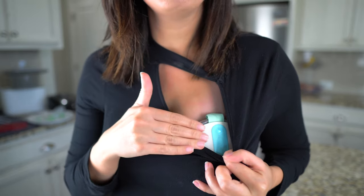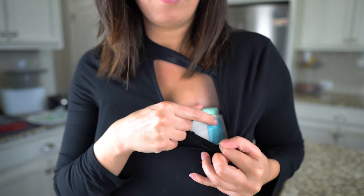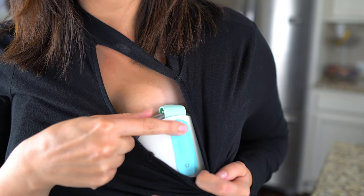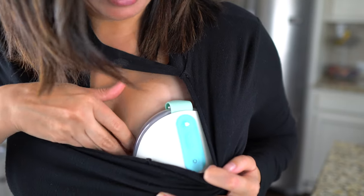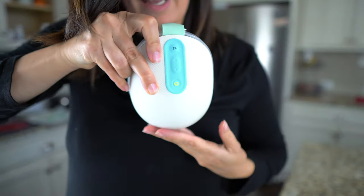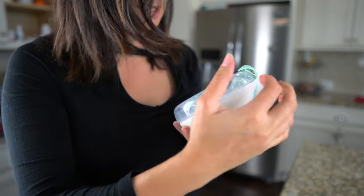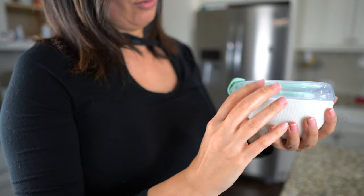Once you're in stimulation and eventually in expression mode, push the pause button and switch to setting two. Then you're going to need to unlatch. It lights up in white. Unlatch and make sure you don't spill milk. Keep it slanted forward as you take it out so the milk inside doesn't spill.